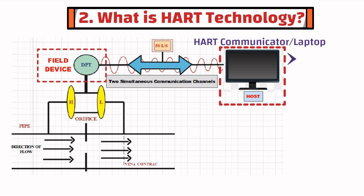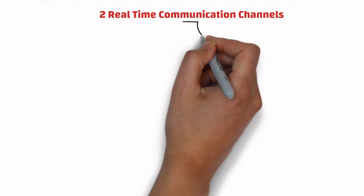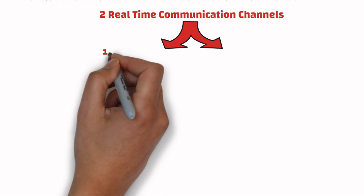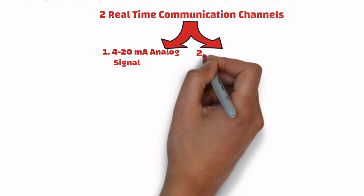HART communication can occur between two HART-enabled devices. HART provides two real-time communication channels. One channel is for the 4 to 20 milliampere analog signal.